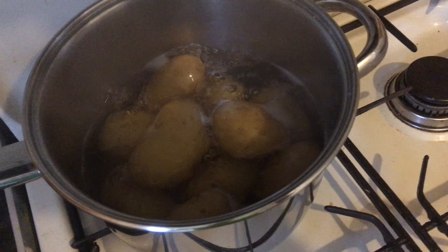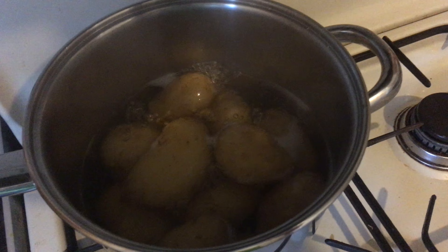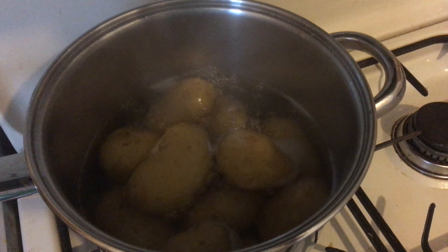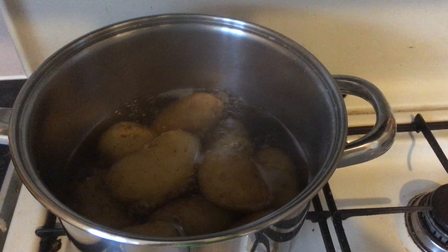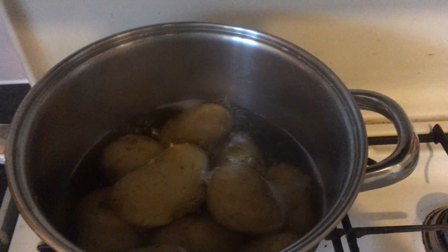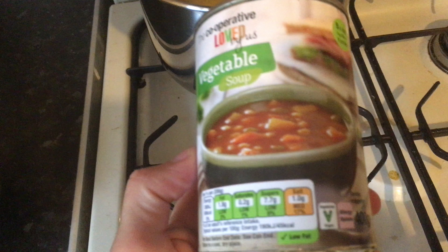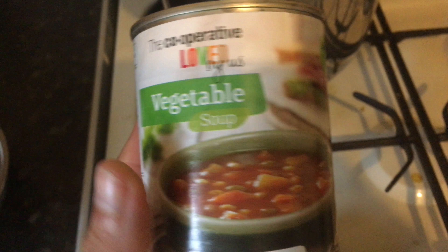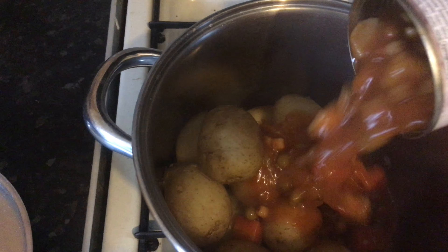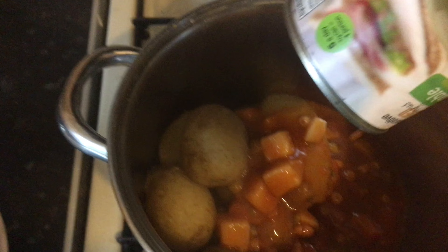All right, so we have some potatoes — I think they're £1.50 at the moment. Things don't have to be complicated or expensive when you're on a vegan diet. They're in season so they're charging a bit more. Boil the potatoes up for 20 minutes and then stick this tin in there. Take the potatoes out, drain them, and just chuck this in.